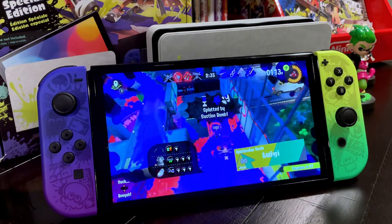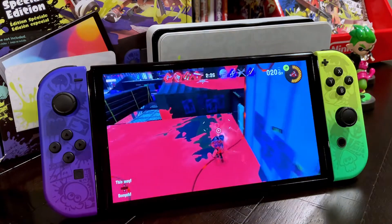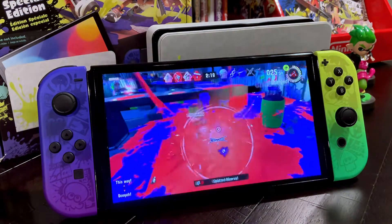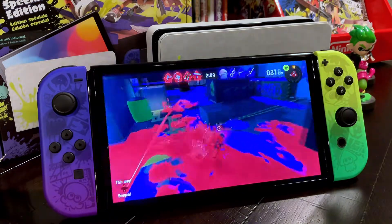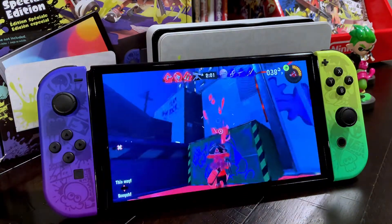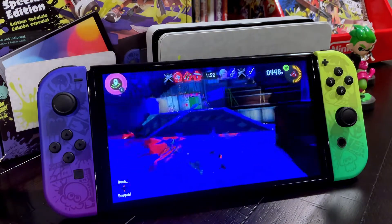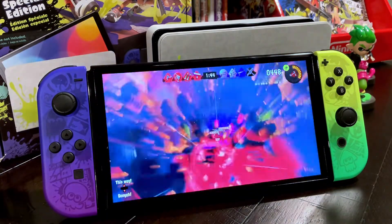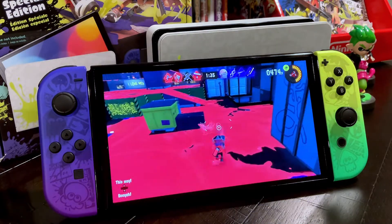When you get splatted, you do respawn — there's a little cooldown meter, but then you're back in the action. I just got a splat and filled up my special move. I'm going to try this out and see what it is. That's pretty cool. Need to keep inking over here, make this all pink. A really innovative feature in this game is becoming the squid and going in your own ink to move faster — really cool and really sets this game apart from a lot of the other shooters out there.